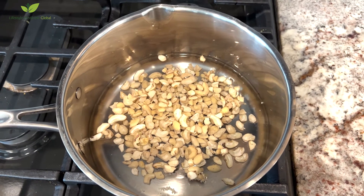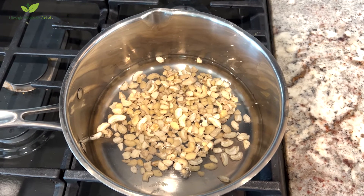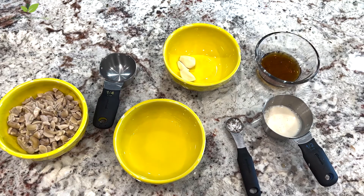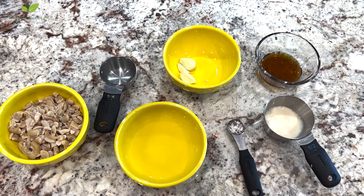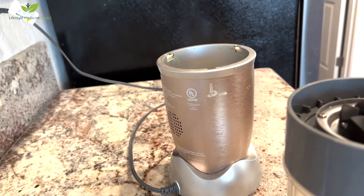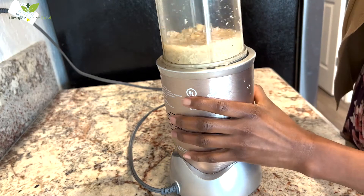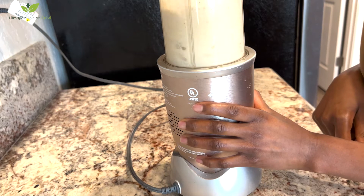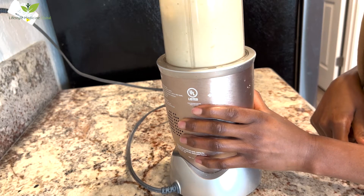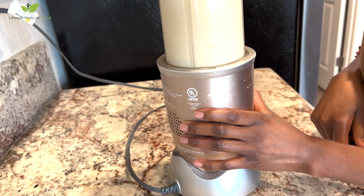Start by boiling the raw cashew nuts for five to ten minutes and discard the water. Now you have your ingredients ready for the salad dressing — the ingredients are in the description box. Put everything in the blender and blend for about 45 seconds until very smooth. Afterwards you can thin out the salad dressing with a little more plant milk, maybe a tablespoon or two, if you like it thinner.